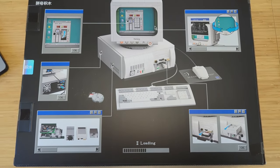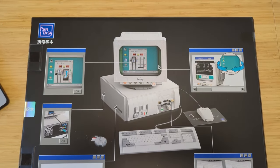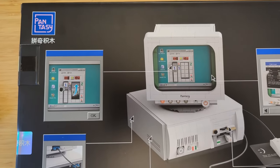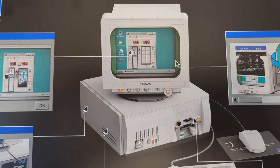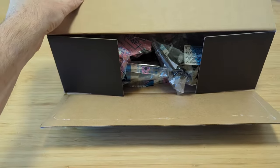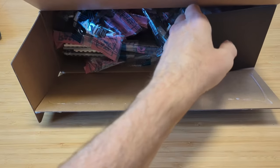We start, as always, with a box — in this case, a box that highlights the set's features. My one disappointment is there's no mention of the number of elements; however, I did do a quick search online and it looks like there's about 1,800. But let's not give too much away — let's open the box and start organizing the bags.